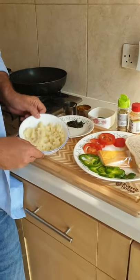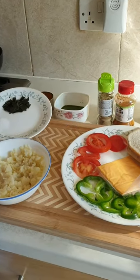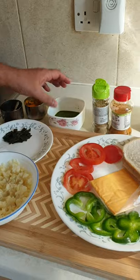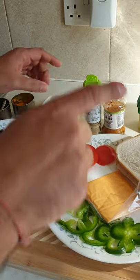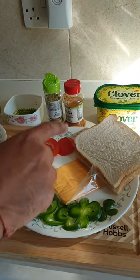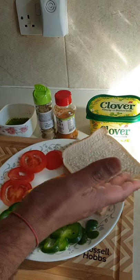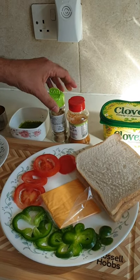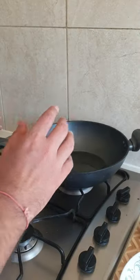For the masala toast sandwich we will use mashed potatoes, curry leaves, salt, mustard seeds, turmeric powder, green chili chutney, tomato slices, green pepper, cheese slice or grated cheese, bread for the sandwich, butter, chaat masala, and since I don't have sandwich masala, I'm using frankie masala.